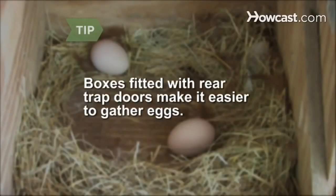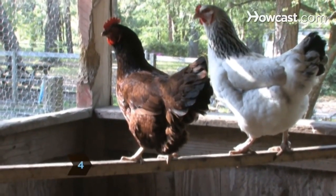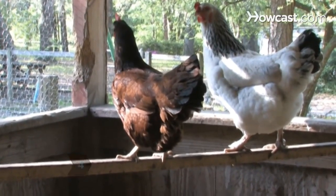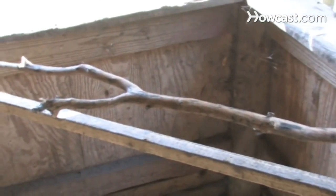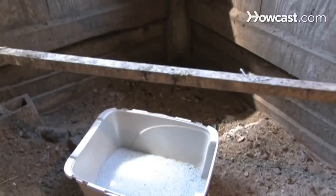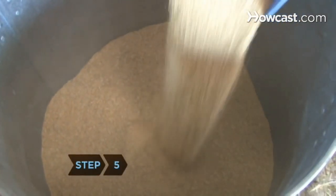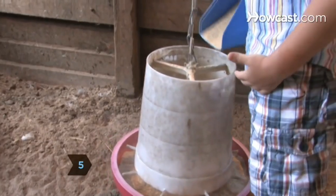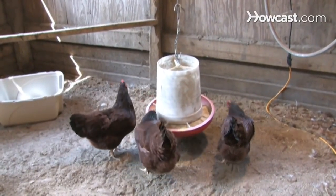Boxes fitted with rear trapdoors make it easier to gather eggs. Step 4. Add adequately spaced and arranged perches to the coop so that the chickens can roost at night. Perches can be made from small tree branches, wooden poles, dowels, or even an old wooden ladder. Place litter under the perches, removing it when it gets soiled. Step 5. Feed the chickens layer pellets or grain to maintain egg production. They will eat almost anything, including table scraps.